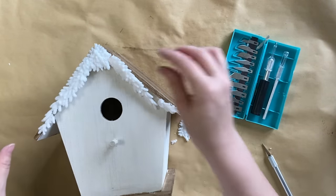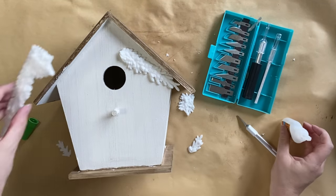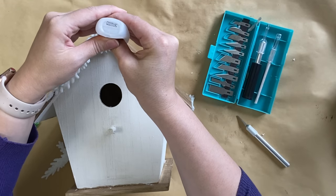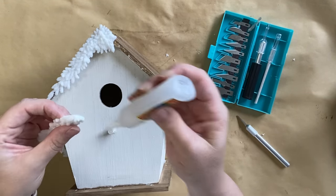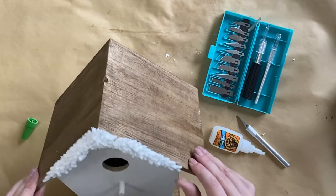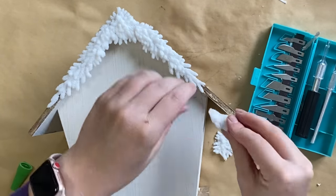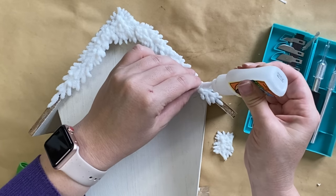Once I'm happy with the configuration I'm taking my Gorilla Super Glue Gel and applying it to the birdhouse itself, then positioning my resin pieces where I want them to go. I'm adding glue to the birdhouse and also to the resin piece where it connects with the other piece. I'm not worried if this doesn't look perfect here because we're going to be layering another mold over the top. I'm just lifting up the end of the garland and squeezing in that extra little piece underneath.